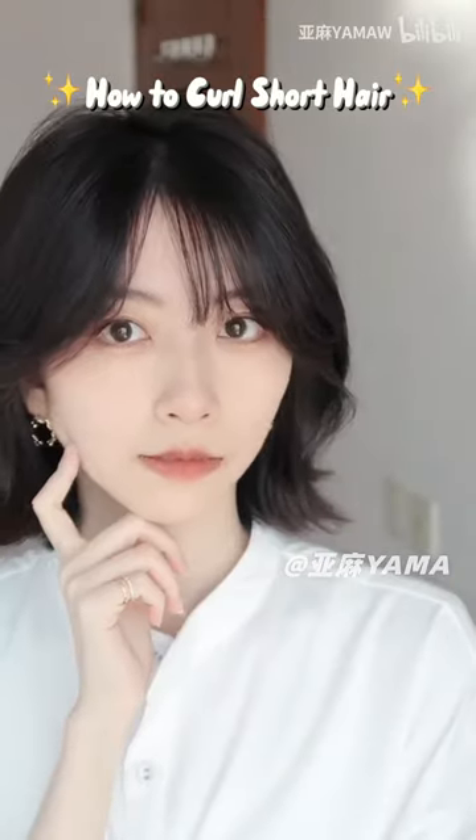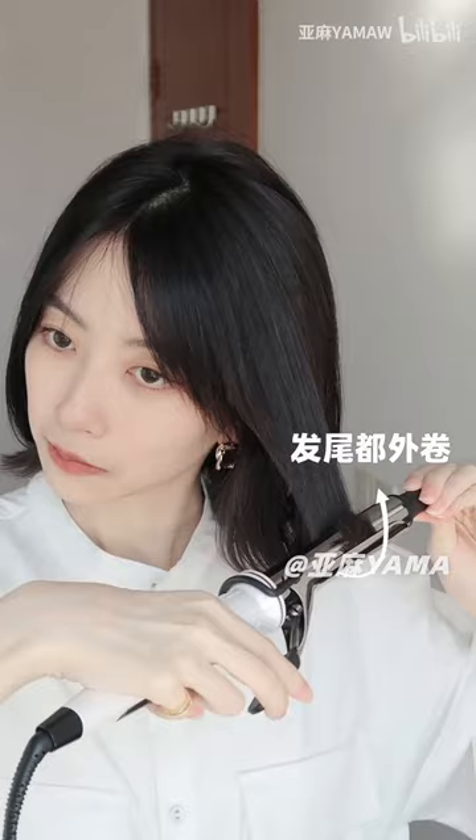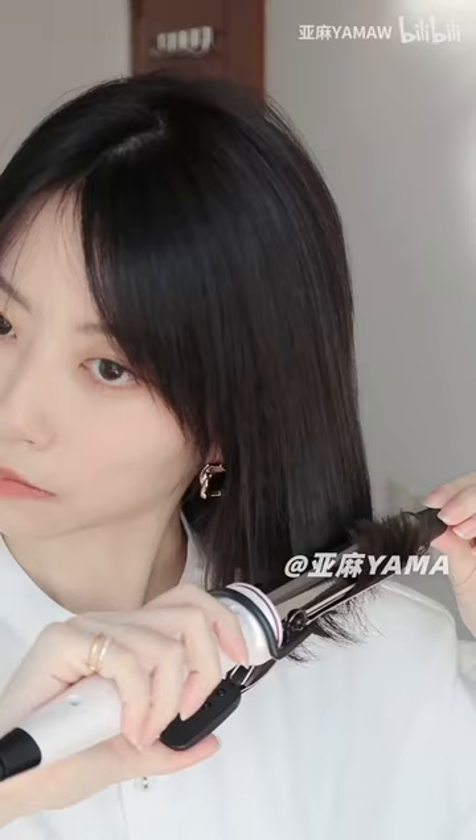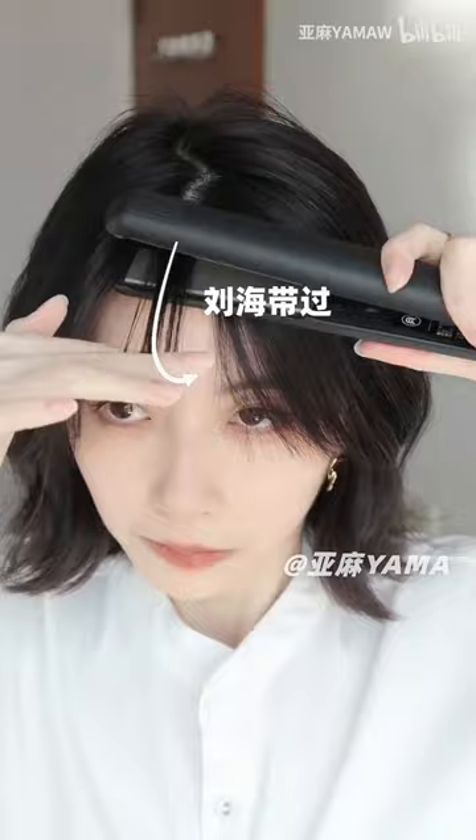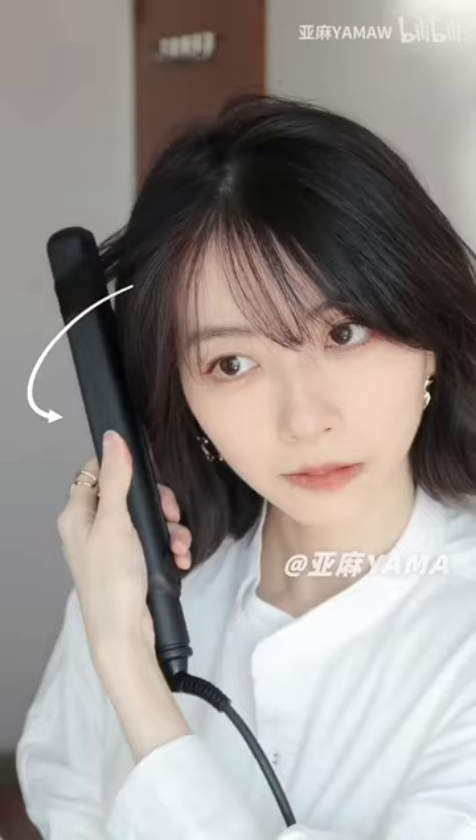How to Curl Short Hair Part 5. For the classic curl, the ends of the hair should be curled first. Go around in the middle and slowly pull it out. Do the same on the other side. Then curl your bangs. Don't forget the side bangs.